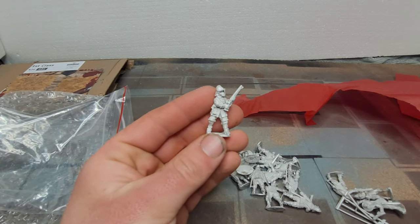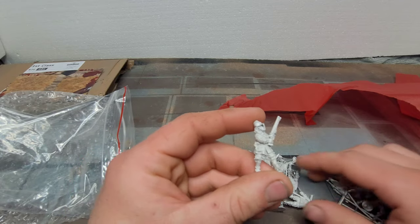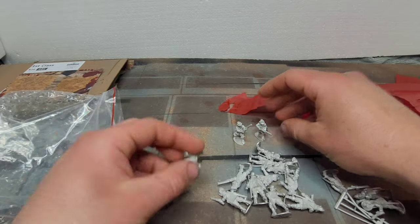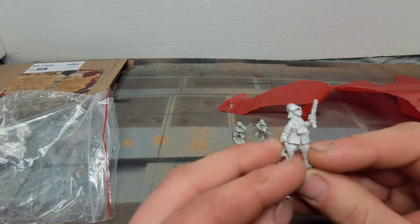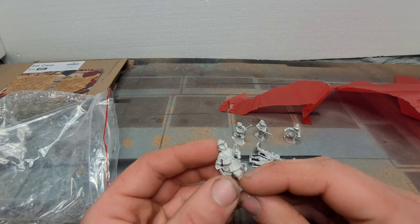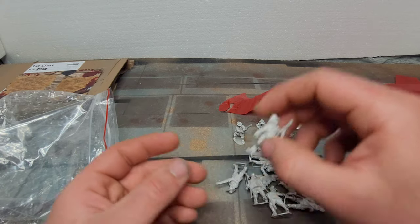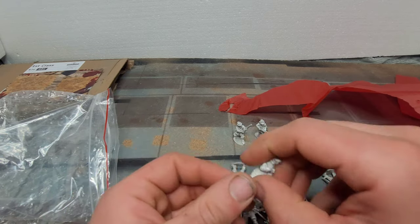Oh my god, these are huge! They are good and arrived within a couple of days. These look awesome — very much like Bicorn sort of size. I think they were sculpted by the same man who did the ones from Bicorn. They're a really nice size.